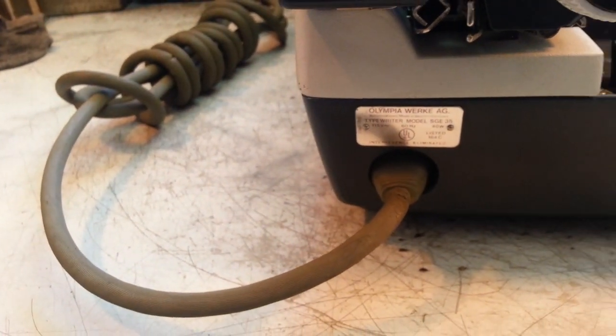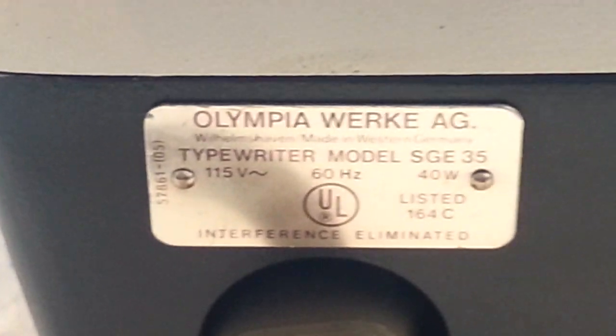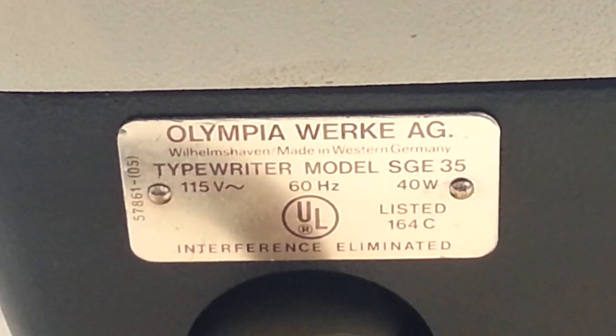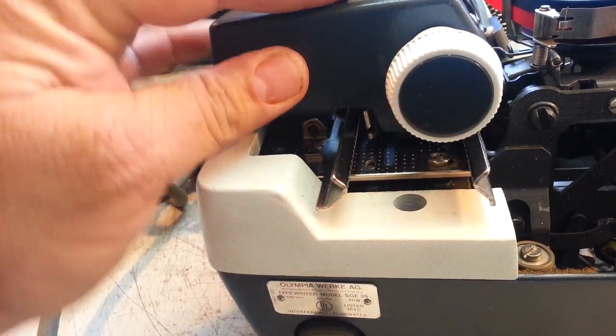There's the tag right there, and it looks like it's SGE-35. Very heavy-duty under the carriages here.